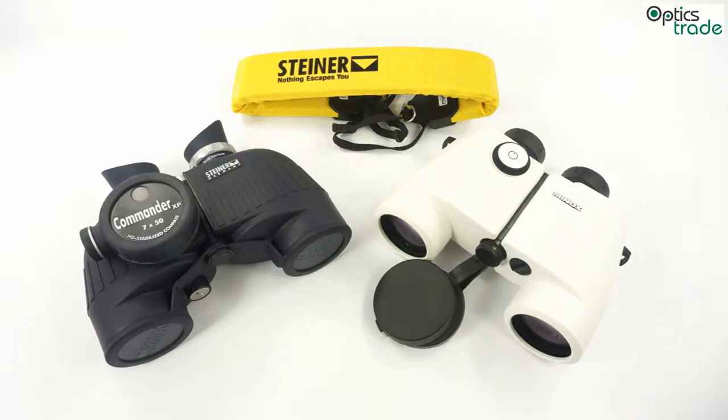If you are using a higher magnification, then you will need some sort of image stabilization. There are many marine binoculars with higher magnifications, but they have image stabilization built in.